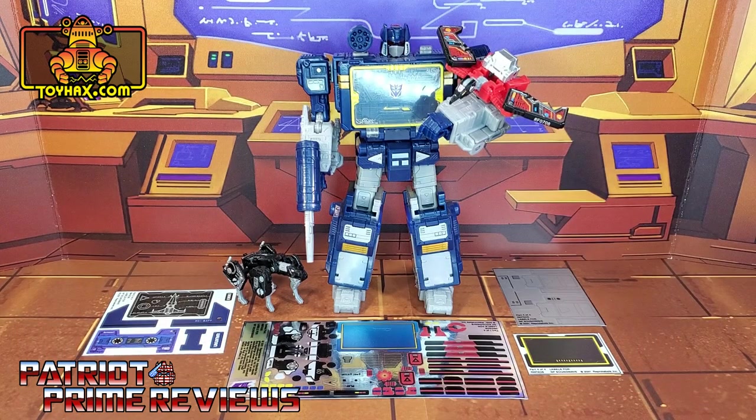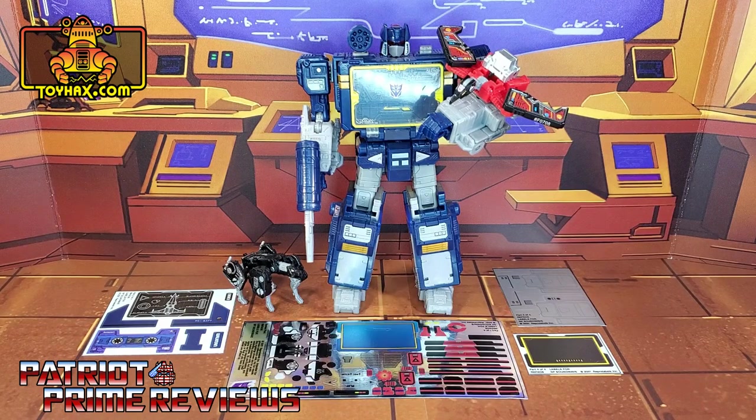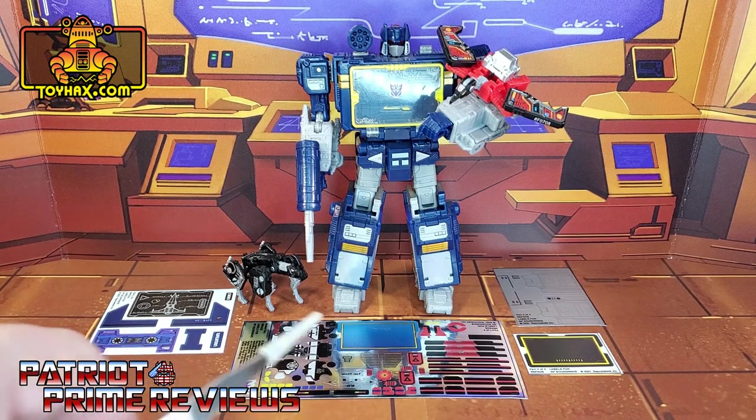Hey, what's going on guys? Patriot Prime here once again with another ToyHacks.com sponsored video. Before I get started, I need you guys to do me a favor. If you're watching this video and are not a subscriber of Patriot Prime Reviews, please consider hitting that subscribe button right now. It won't cost you a thing, but it'll help me and my channel out tremendously. Now, on to the decals. The set we're looking at in this video is for War for Cybertron Trilogy Netflix Soundwave with Ravage and Laserbeak. This decal set includes four decal sheets on a combination of foil and vinyl backing. Without further ado, let's take a look at Soundwave, both before and after ToyHacks decals. Welcome to Patriot Prime Reviews.